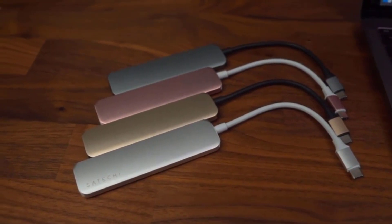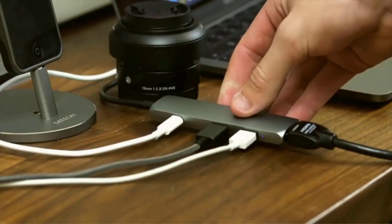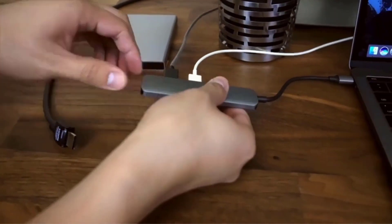Get more USB-C ports on your laptop and other ports, including HDMI, Ethernet, and traditional USB, with these great USB-C hubs and adapters.